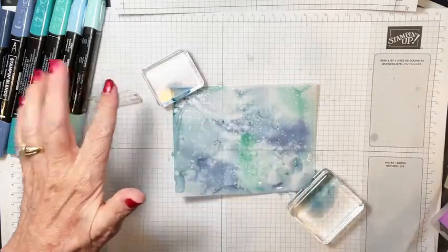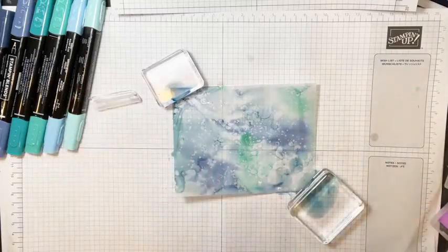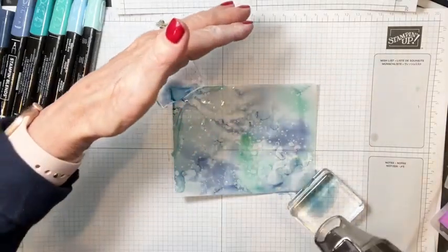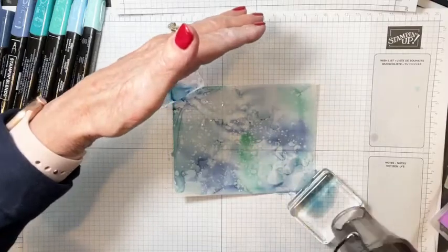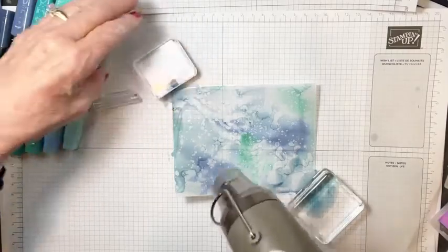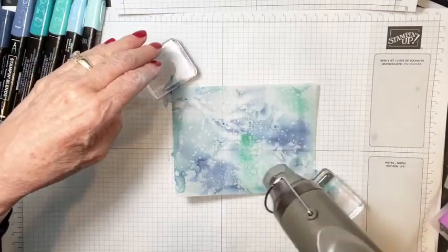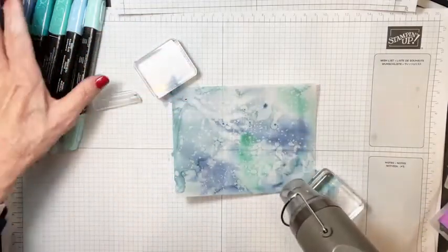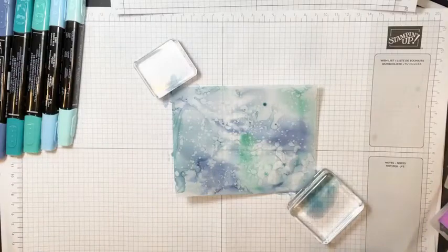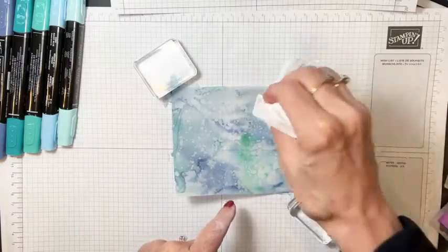You can see it's still running a little bit, but that's okay because we're not done — we've got more stuff to do to this. I'll get my heat tool again; this time I'll get a little further away because I don't want the heat to move the ink too much. For the sake of demonstrating, we're going to call that good. I'm going to do just a tiny bit of blotting since I had quite a bit of ink running around.